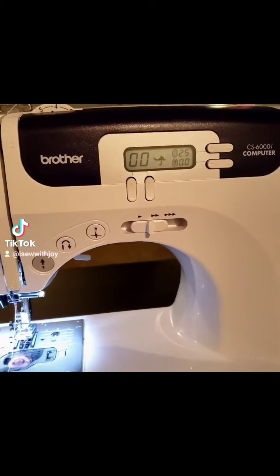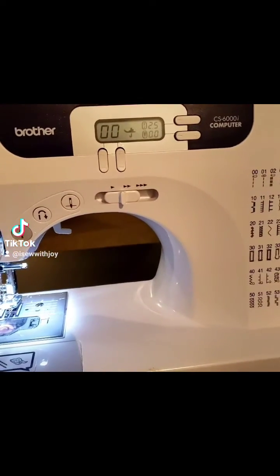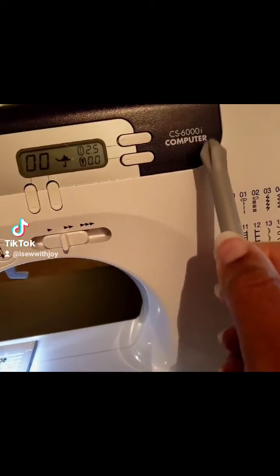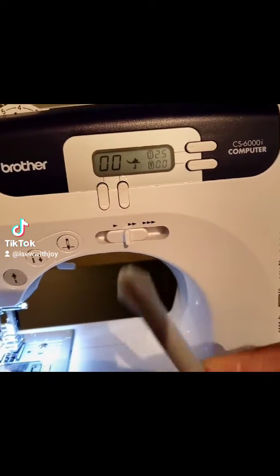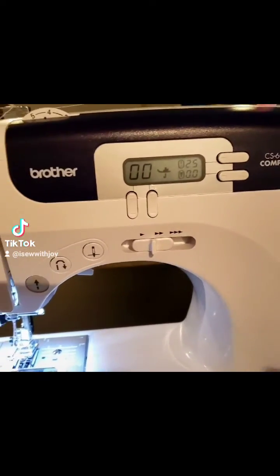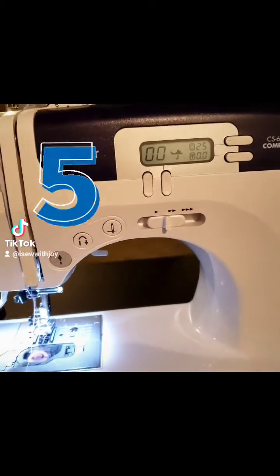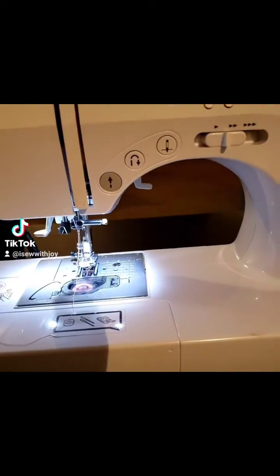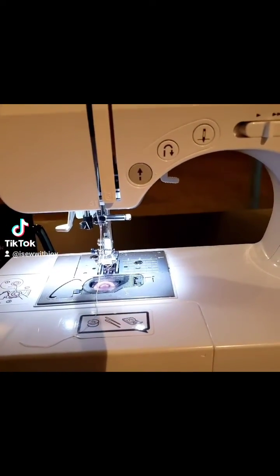Hi guys, Joy here from iSewWithJoy. Just wanted to talk to you about a sewing machine I mentioned yesterday. As you can see, this is a Brother CS6000. Yes, I am using my kid's play screwdriver here. So here are three important things you absolutely need to have when you are trying to determine what type of machine you want to get as a beginning sewer.